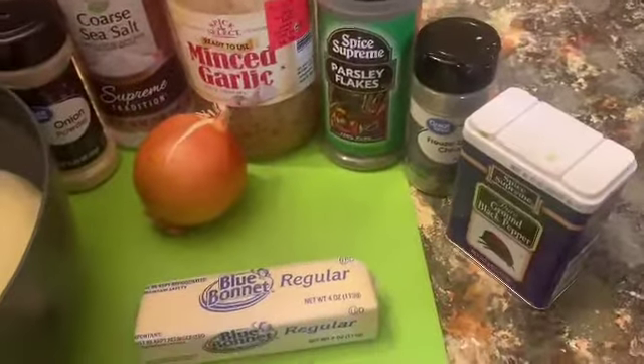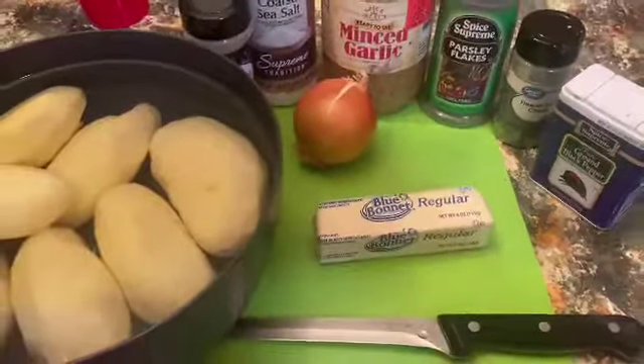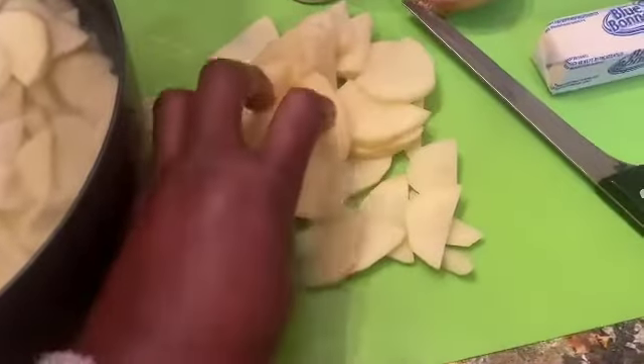These are our seasonings and these are our additions to our potatoes. We're going to slice them up.